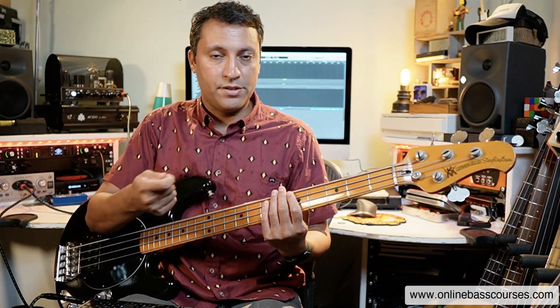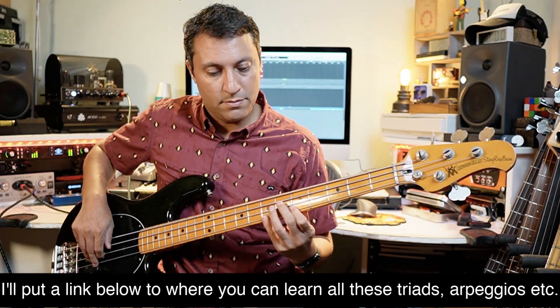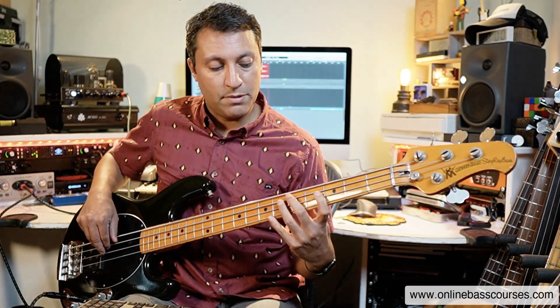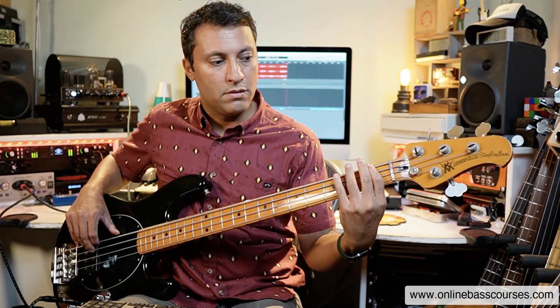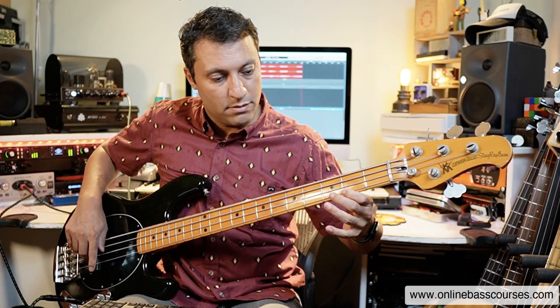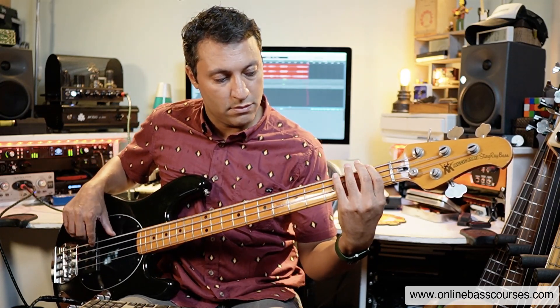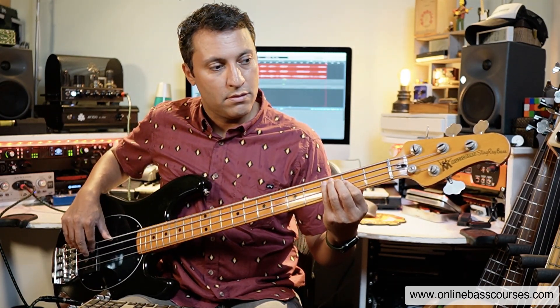Let's move up one more level. Let's add some sevenths in. So we've had thirds and fifths so far, and there's a seventh on the A minor. On the D minor, same thing — it's a D minor seven arpeggio. In this key, which again is A minor, the F chord has an E as a major seventh. And the G is a G dominant seventh. I may not add all of those in, but let's have a listen.